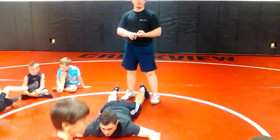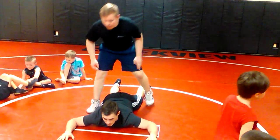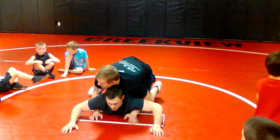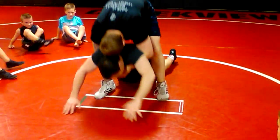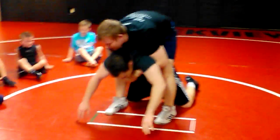One move followed by another move. We're ready to go. We're going to do this hike up the same way, pushing it up. Driving it forward here.